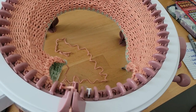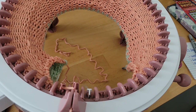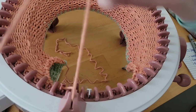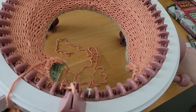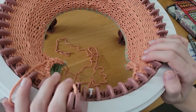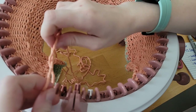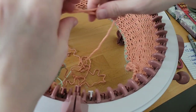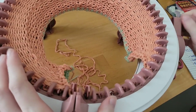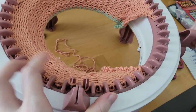I've just reached the end of my 28 rows, so I'm going to take my yarn out of the feeder. We're leaving a decently long tail. In this pattern, this tail is actually going to become part of the string that you use to tie on the bonnet. Just like with any project that we take off with the needle, we're going to run this through without any yarn in the feeder.